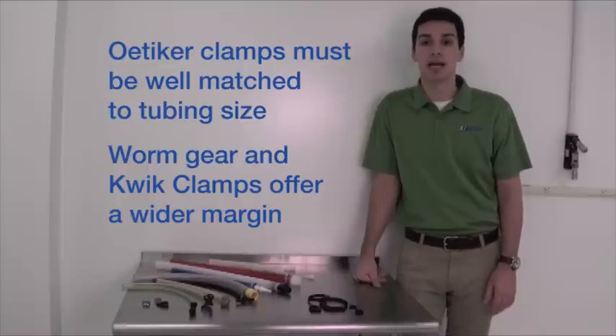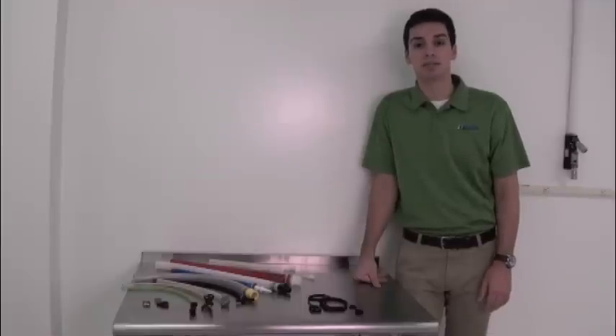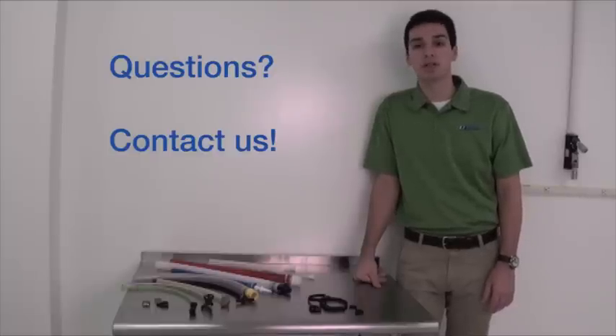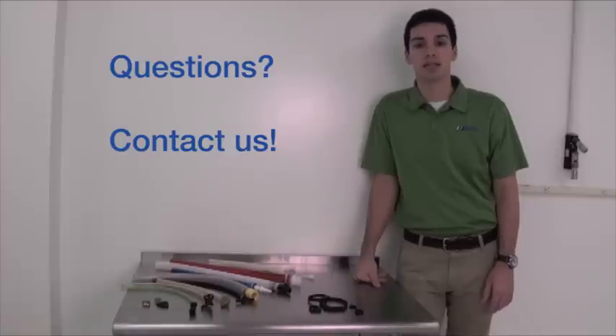If you'll be choosing Oetikers in a high-volume installation, it's best to test your components first to make sure you've selected the correct clamp size. You can find more details about our clamps on our website. And if you have any questions, please give us a call or go to the Contact Us tab on our website and send an email — we'll be glad to help. Thanks for watching.